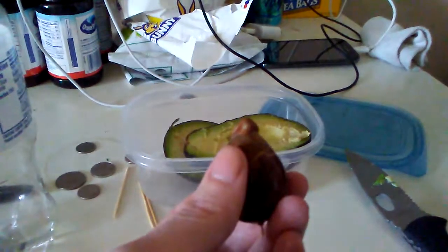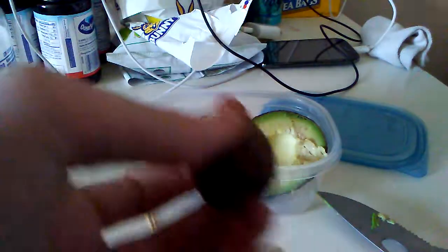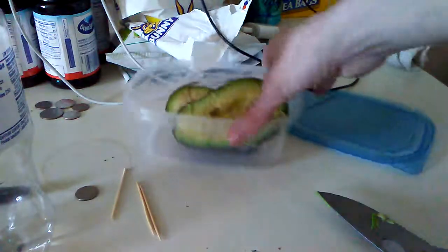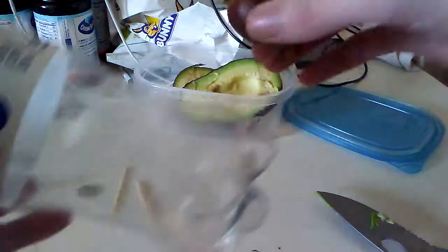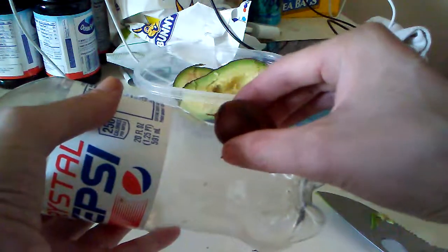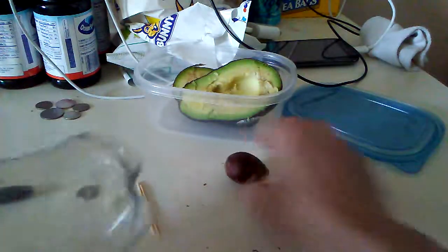I'm gonna do this off camera. Well, I didn't feel like pulling off all the skin, so I'm gonna continue with this — cut this bottom piece open. First I have to measure it. Yeah, right about here is good.